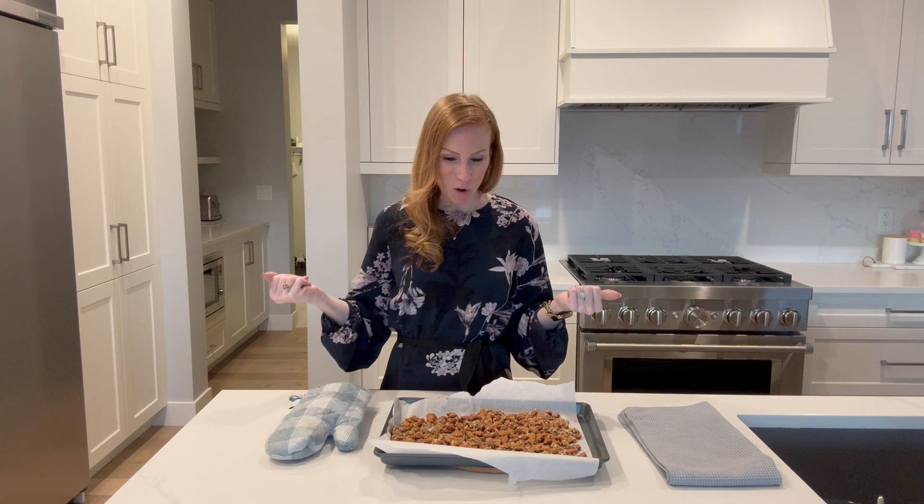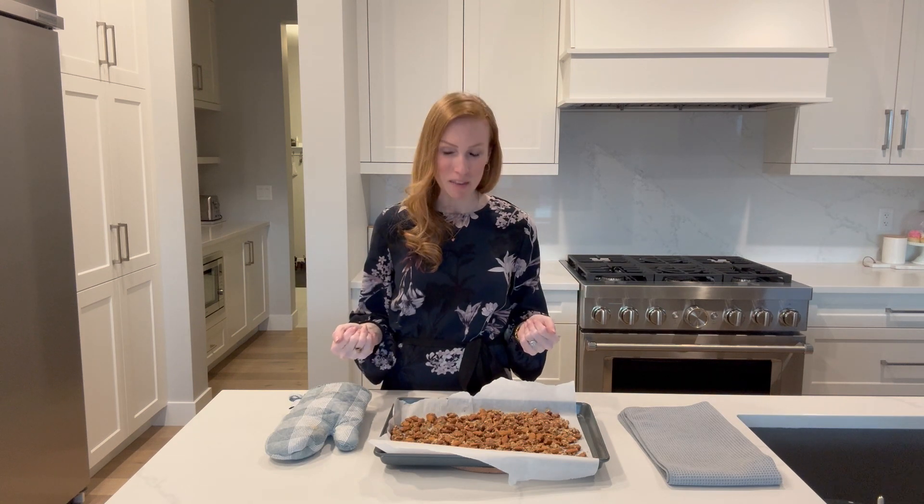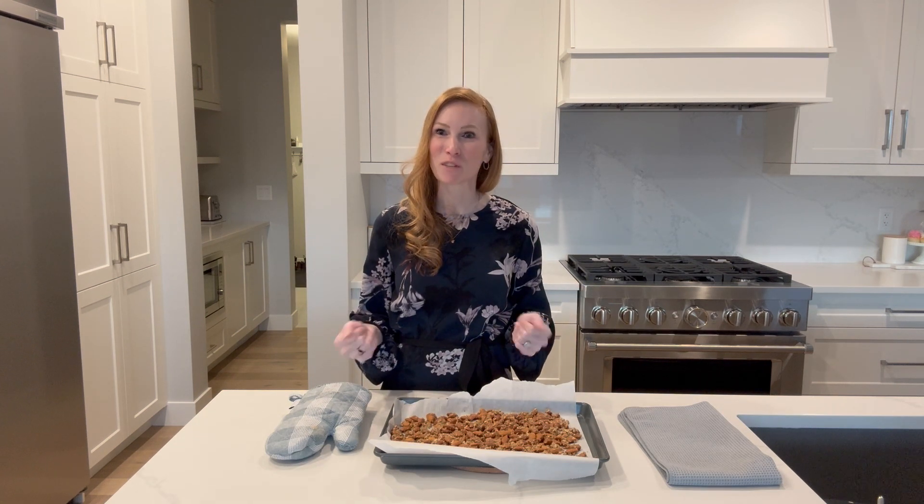That is all — I hope you enjoyed making this with me. Thank you for joining me and we'll see you in the next video. Bye!